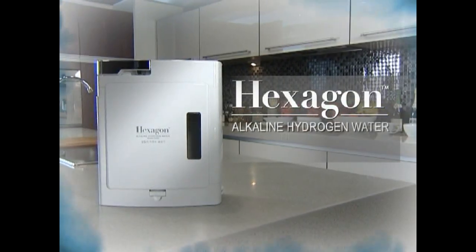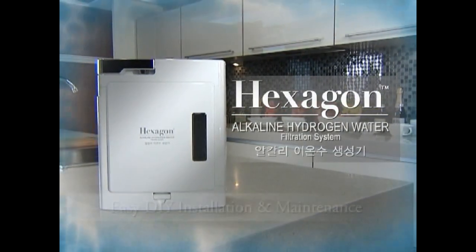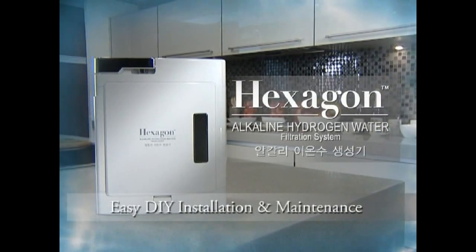Hexagon Alkaline Hydrogen Water Filtration System — Easy DIY Installation and Maintenance.